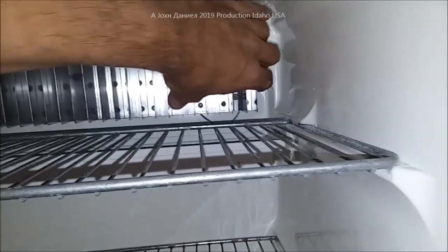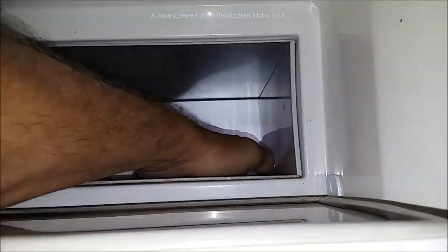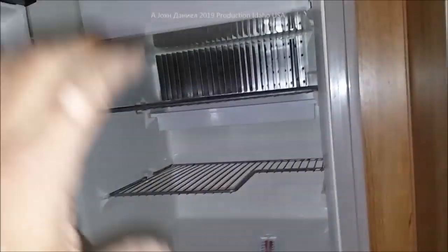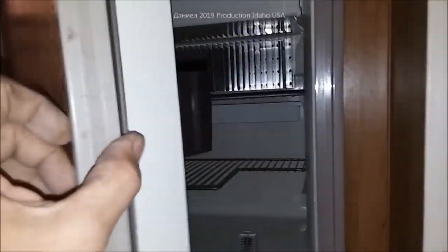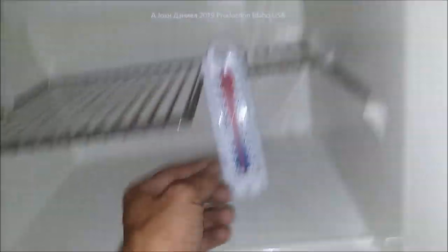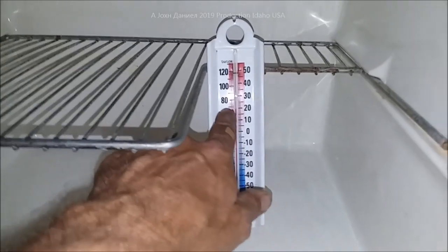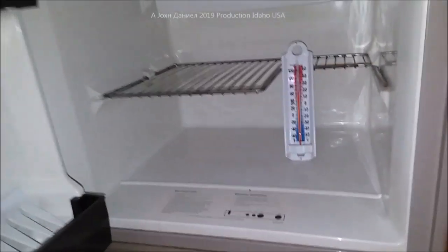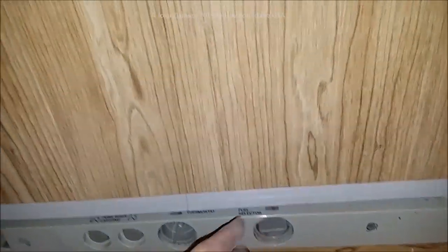We just powered this refrigerator back up about an hour ago and it's already quite cold. These do take about six hours to stabilize from the time you turn them on, and 24 hours to reach a fully adjustable range. It's currently 75°F in the shop and the fridge has dropped to about 67°F — that shows the adjustment working.